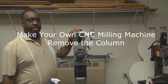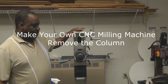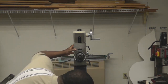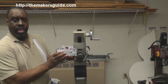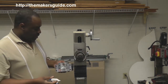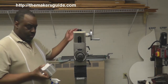In this video we're going to remove the Z-axis column from the Grizzly G0704. Removing this column will allow us to add a spacer to it, and that will help us increase the Y-travel. The spacer block I've already machined — you may have seen pictures of this in my blog — and this is the block that's going to go between the back edge of the saddle and the Z-post.